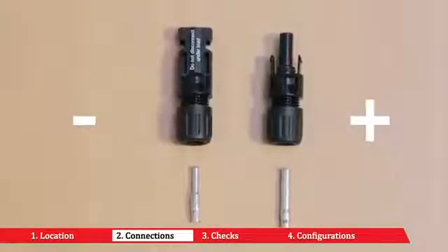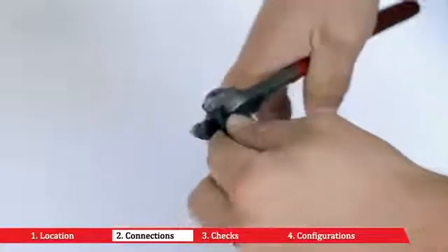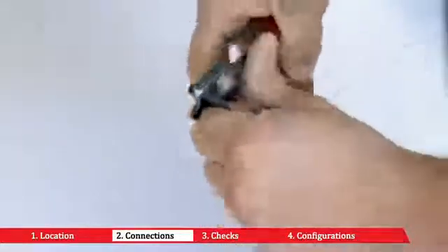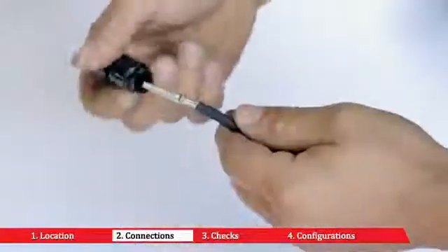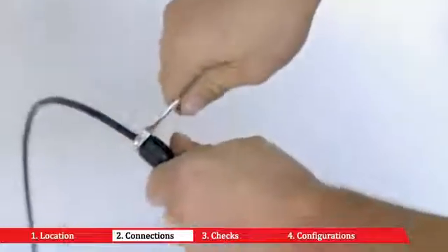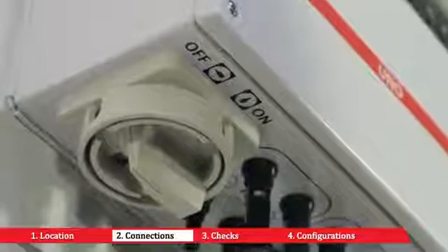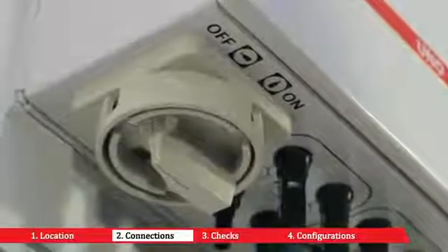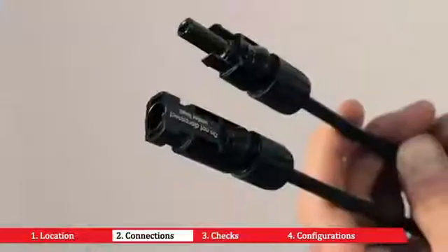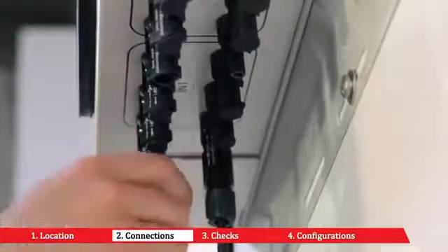Check the polarity of each pair of cables that must be connected to the inverter input. Crimp the counterpart to the string cables or the cables from the external string disconnecting switches, paying attention to the polarity of the voltage and the connector or terminal. Make sure the built-in disconnecting switch is off or the external disconnecting switches are open. Connect the previously crimped connectors to the input connectors on the lower part of the inverter, respecting the polarity.